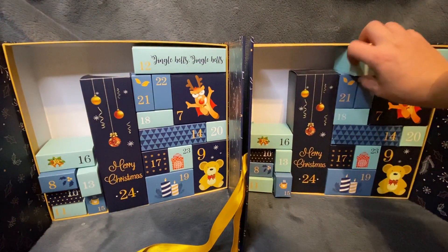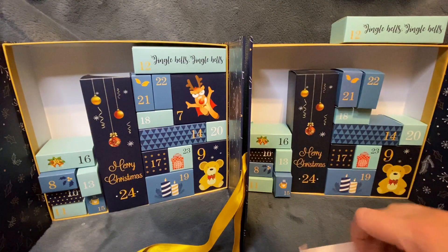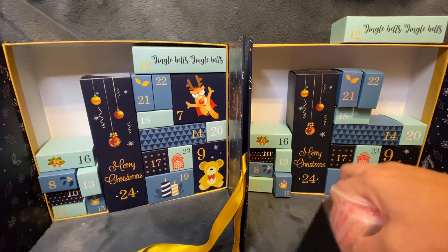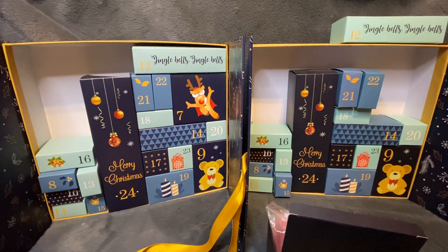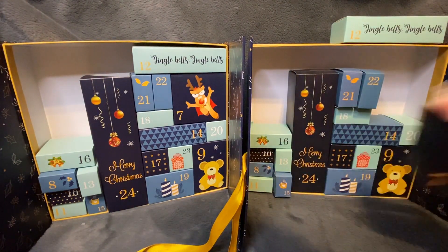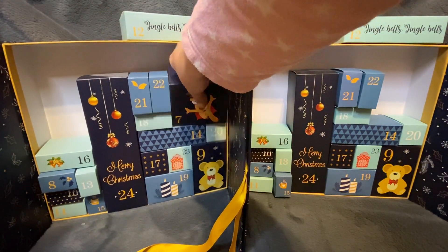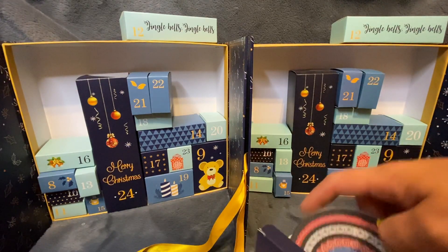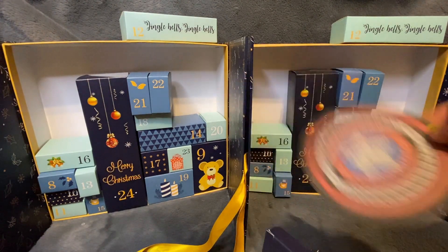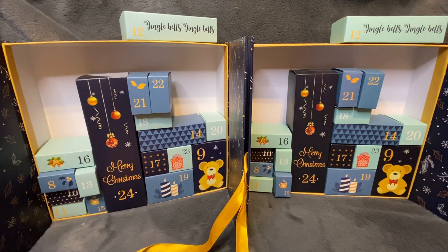Number seven: from HaHe store we got 200 baggies and they are valued at 64 pence. Day number seven from Catered: we got a coaster diamond painting kit, and that is valued at eight pounds and four pence as it's a ceramic one.